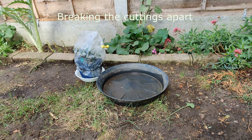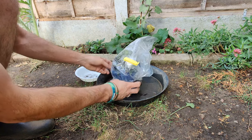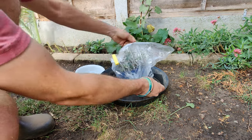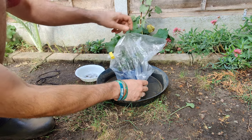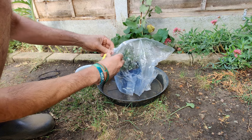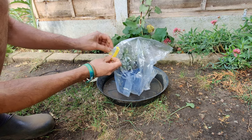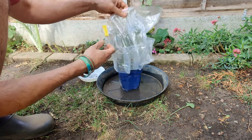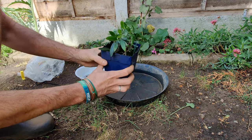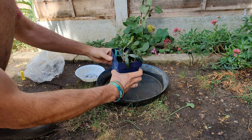Here we are, ready to see how these little cuttings have done. I'm just going to open this up. As you can see, there's a lot of condensation in that packet. This was the little window I had to water these cuttings without having to undo the fastening. Taking that off — those are looking pretty good, I think, except there's one that hasn't made it. Let's take those out and have a look.